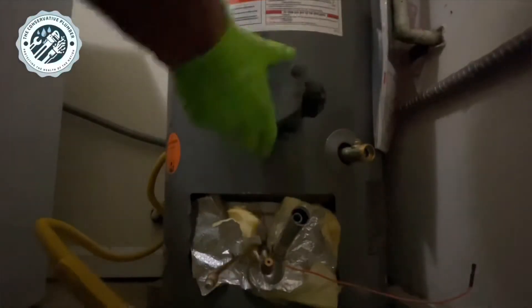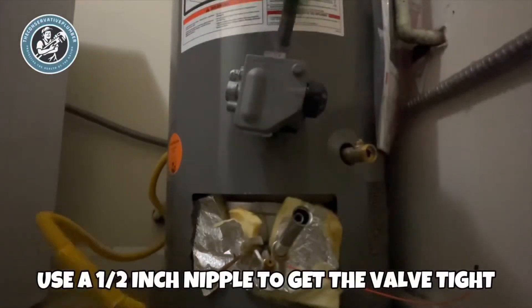Step 6: quickly install the new gas valve. Use a 1½ inch nipple as leverage to get the valve tight.